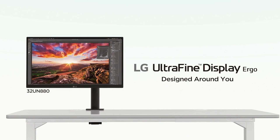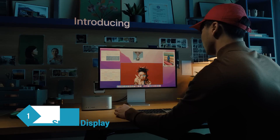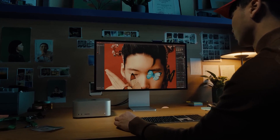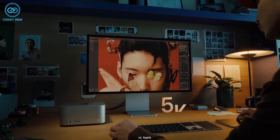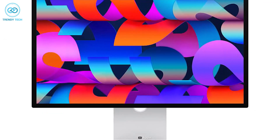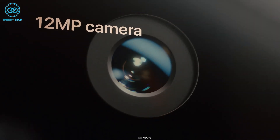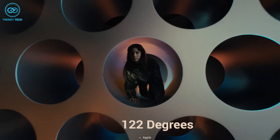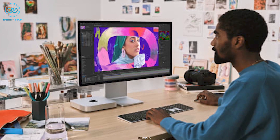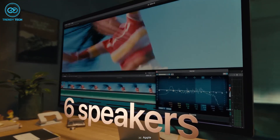Finally, for best overall performance, Apple has its own Studio Display which is indeed a great overall choice. It has a 27-inch Liquid Retina display featuring 5K resolution and 600 nits of brightness, providing absolutely stunning visuals. It also includes a built-in 12-megapixel ultra-wide camera with 122 degrees of field coverage and a Center Stage feature which automatically brings you to the center of the frame.